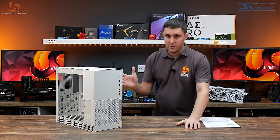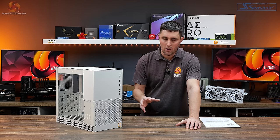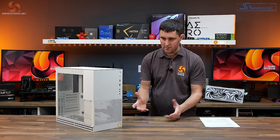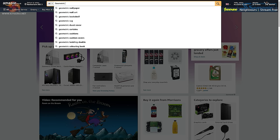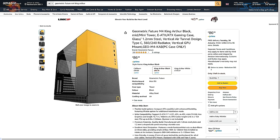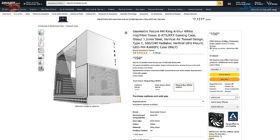This is the Geometric Future Model 4 King Arthur. It has been launched for several months and we've only just got around to looking at it. In the US it has an MSRP of $89.99. You can pick it up from places like Newegg, but UK availability is very sparse. You can find it on Amazon UK if you search for 'M4' rather than 'Model 4'. The black and yellow version was around £86 during filming, while the white version was £156 as it was coming from Amazon US.